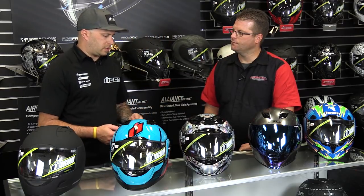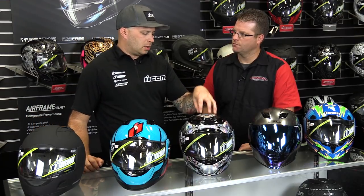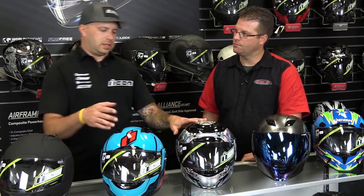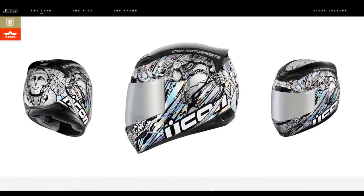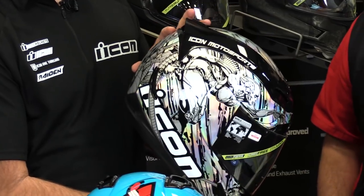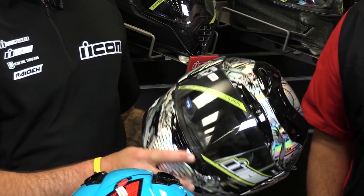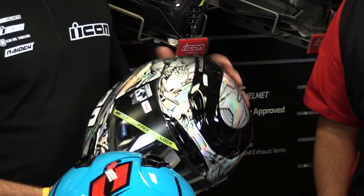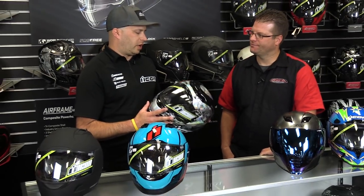The Armada's fit is a lot more aggressive — you'll have to work harder to get it on and off. It's the longest oval Icon makes, so if you have anywhere close to a round head, this is not the helmet for you. That said, it gets some of the coolest graphics. The Armada Mechanica is a reissue of a graphic from 12 years ago originally done on the Domain helmet, at a $250 price point — aimed at riders still wearing an old helmet they should have replaced, getting them into a new one with a familiar graphic.